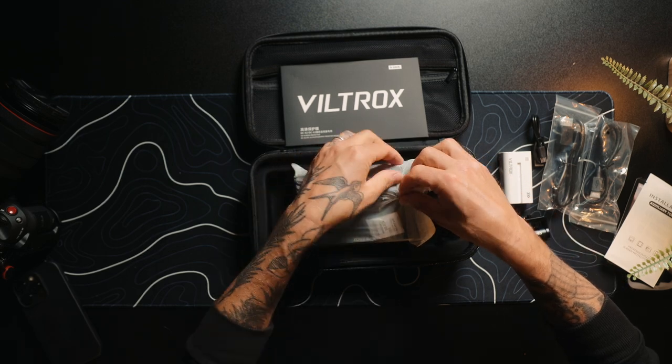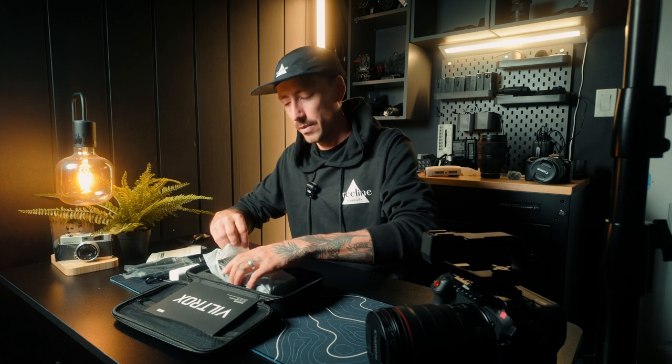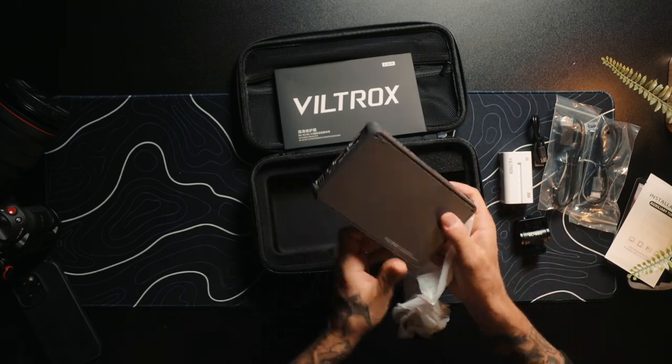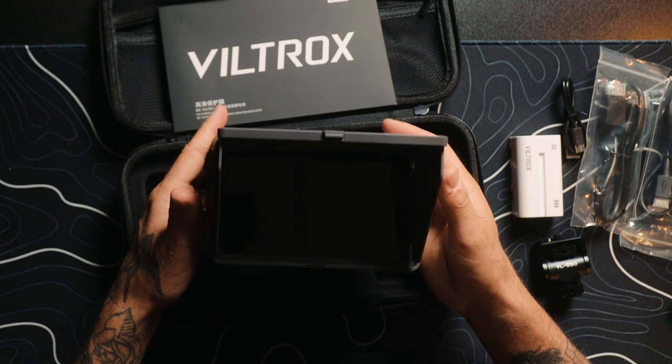Opening it as slowly as possible so that you have to increase my watch time. Oh my goodness, this feels so nice — whoa! The build quality is insane. It's substantially heavier, so it kind of sucks that most of what I do is handheld, but that is so sick.